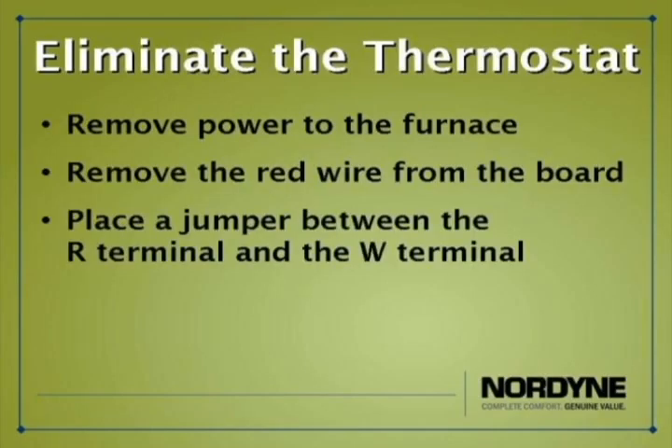By placing this jumper between the R and W terminals, you are effectively removing the thermostat from the system and eliminating it as a possible cause. If you place a jumper between the R and W terminals of the circuit board, re-establish power to the furnace and the furnace ignites and cycles correctly, we know then that the problem is not internal to the furnace but rather external — possibly in the wiring between the furnace and the thermostat, or the thermostat itself.